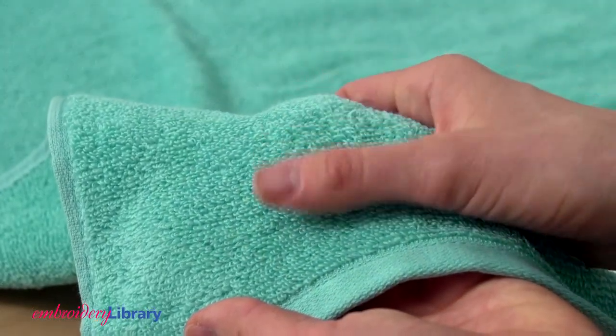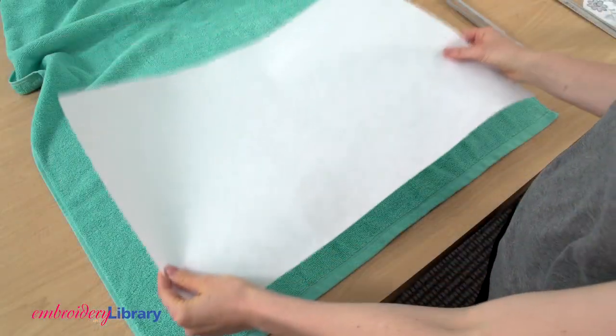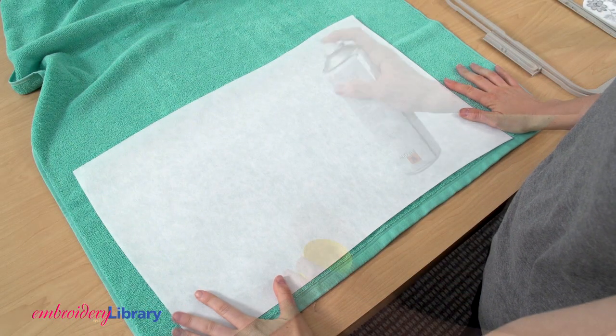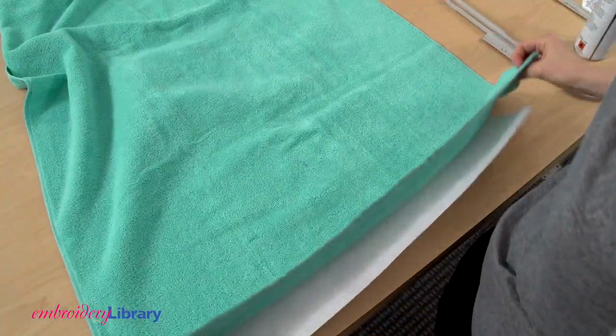At first glance, terrycloth seems so hardy and strong, but the weave is actually pretty loose, so use cutaway stabilizer on the back. That's going to give the towel the best support. Spray a piece of cutaway stabilizer with temporary adhesive, then smooth the towel on top.